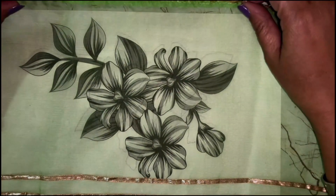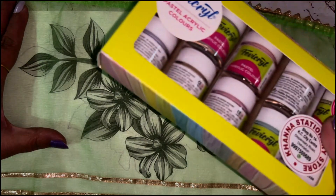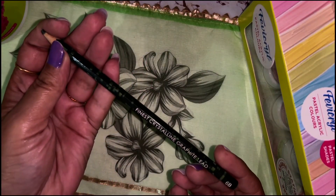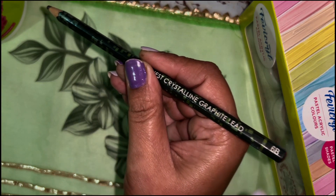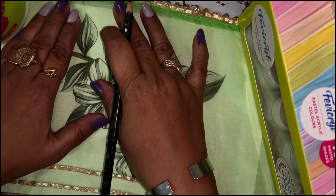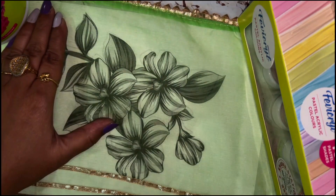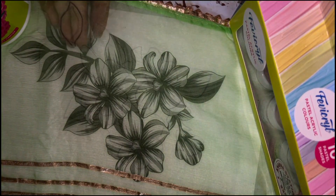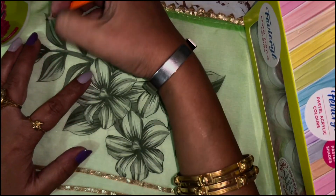I have just placed the printout like this on the fabric, taken something heavy and kept it on top, and with the help of a pencil within minutes you are able to trace it. I've taken a 6B pencil right now — you can use a normal pencil also. I have taken a darker pencil because I wanted to show you how I am tracing it. Otherwise a normal HB pencil is better — it will leave no mark on the fabric. I'm making it dark just to show you; otherwise I'm going to use a normal pencil only, which is much much better.